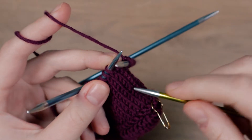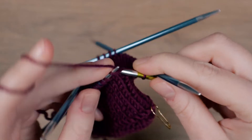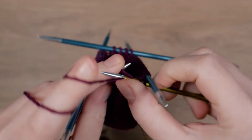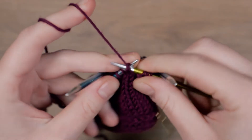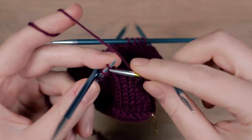Switch to the smaller needles and knit a knit 2 purl 2 ribbing until the cuff of your boot is about 7 cm long. I will work 21 rounds.